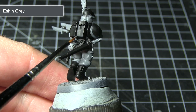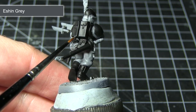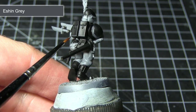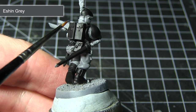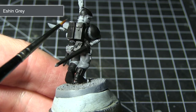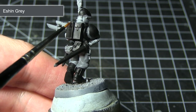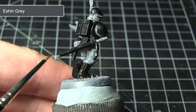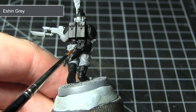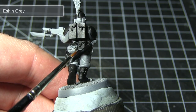With the black base coat completed, we can now start working on some highlights. For this I'll be using Eshin Grey. We want to apply this highlight to all the black areas of the miniature that aren't actually the armour — we only want to highlight the equipment such as the backpack, the pouches, and also the boots. To highlight, simply use a thin brush with just a very small amount of paint on the tip and lightly drag it along the edges of the areas you wish to highlight, and this will result in a nice thin line which will really help to improve and enhance the detailing.